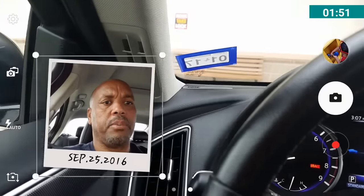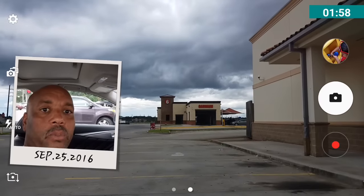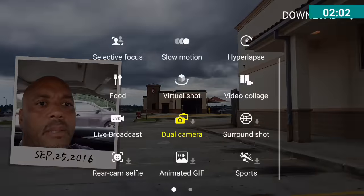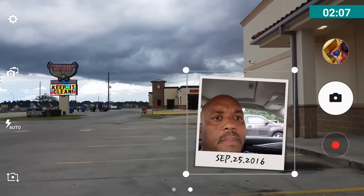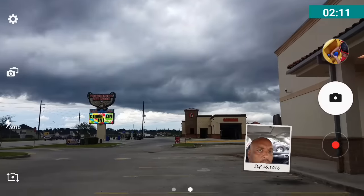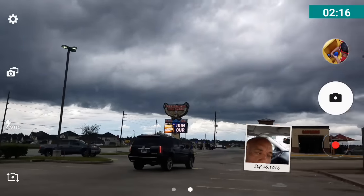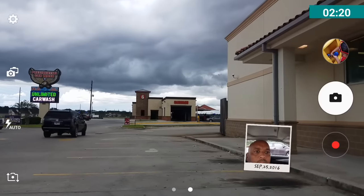I can take this overlay and put it anywhere on the screen. You can see the weather is looking really bad down there right now — some bad weather coming in. I can put my finger on the overlay and move it across the screen. I can make it smaller and put it down in the corner so you have a bigger area of the background view.